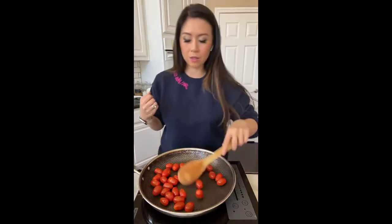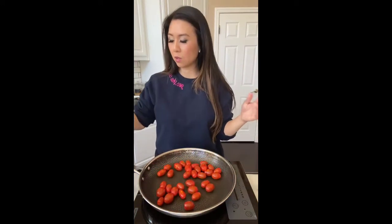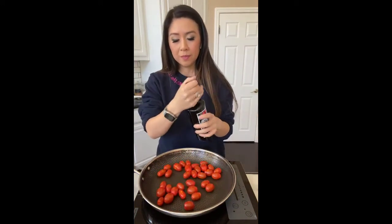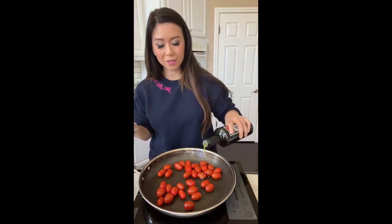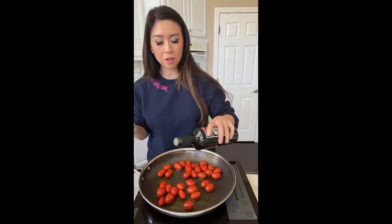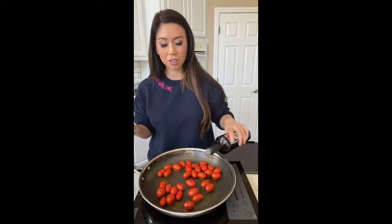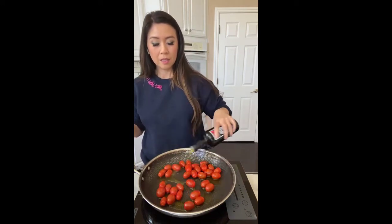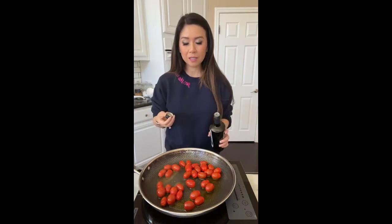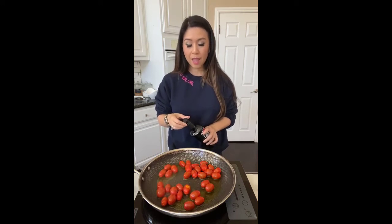I think our tomatoes are nice and toasted and blistered, and then I'm gonna add a really good quality olive oil. I'm actually just making lunch and I decided to make this for you guys live because the recipe on Instagram that I posted is doing so well. Okay so you're gonna start hearing some splatter because the juices from the tomatoes are hitting the oil — and it's fine, just step a little bit further away.